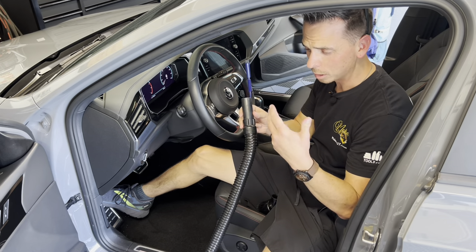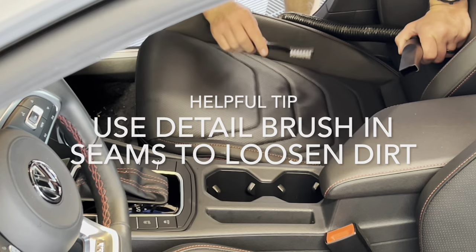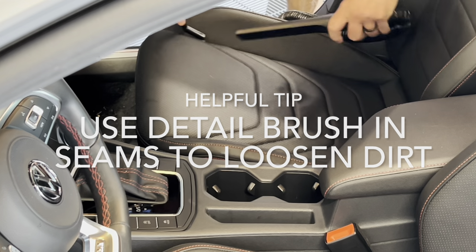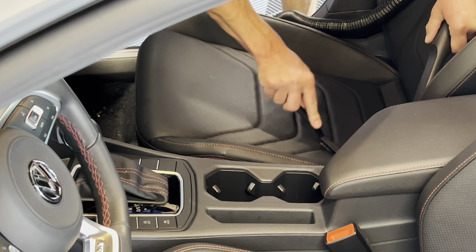This vacuum is smooth, powerful, and most importantly, it's quiet. It's perfect.